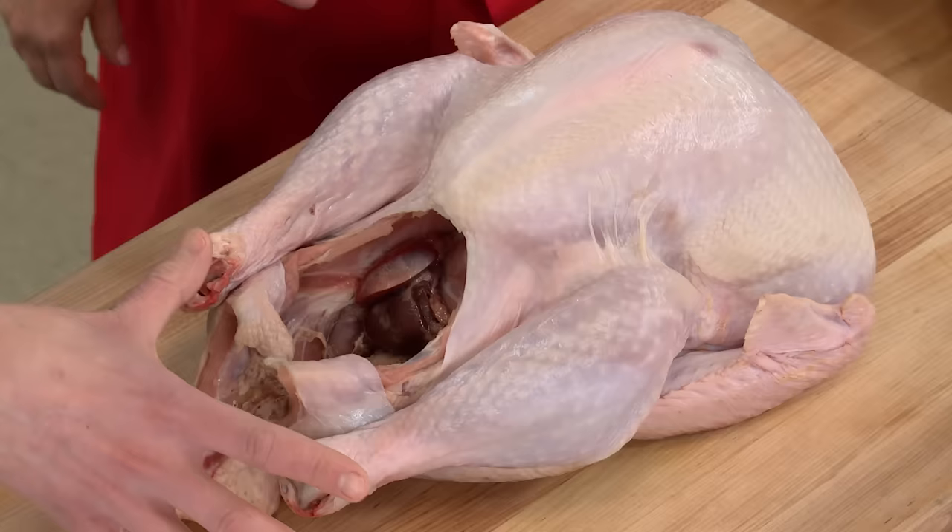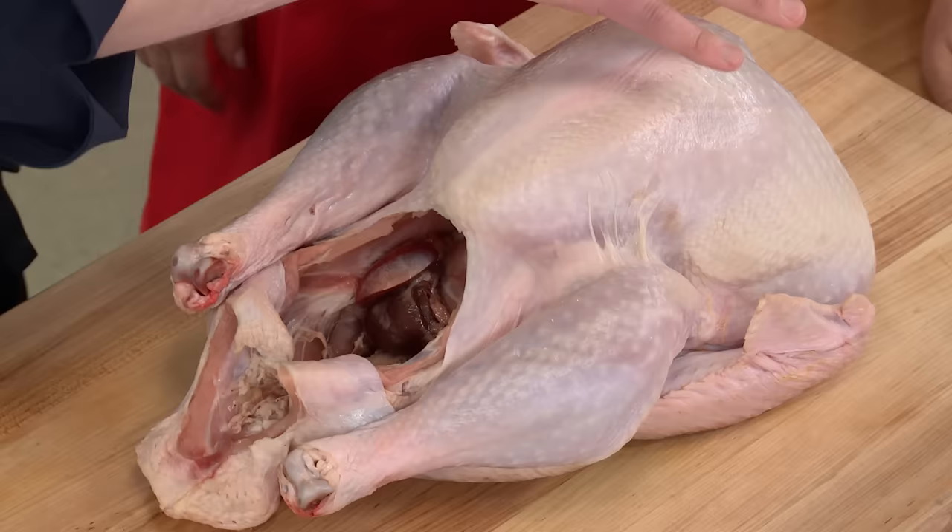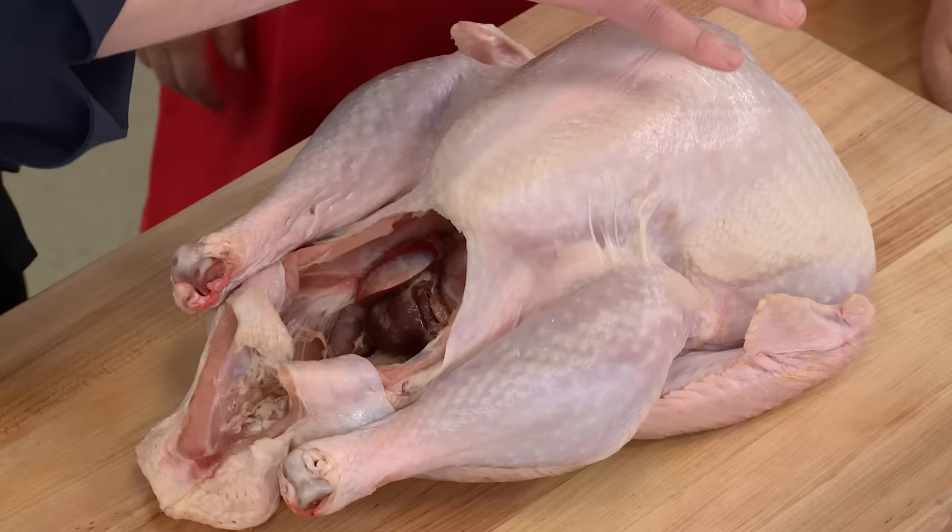We're starting with a 12-pound turkey. And if you look at a turkey, it's a terrible shape for roasting — really lumpy. All the meat that dries out quickly is on top, and all the dark meat that can go longer is on the bottom. A lot of times we end up flipping, going back and forth, breaking it down. We didn't want to do any of that. We wanted to keep this as simple as possible.